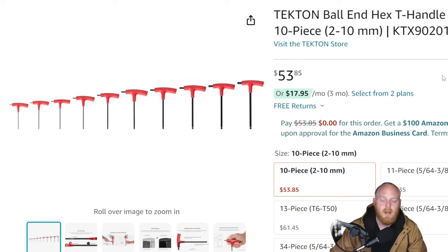First up we're looking at the Tekton Ball End Hex T-Handle set. This is a 10-piece set, 2mm through 10mm, at $53.85. This was just added to Amazon so there aren't any reviews on it yet, but I will say I think a lot of the Tekton tools are fantastic. Unfortunately their pricing has gone up in the last few years — some due to inflation, but also due to popularity.